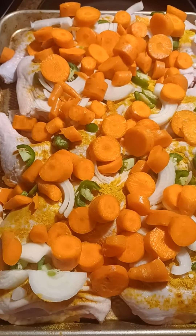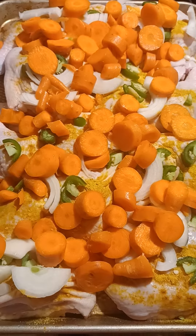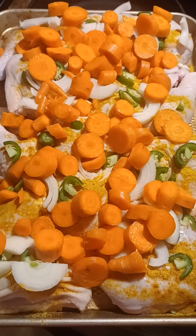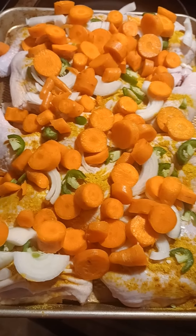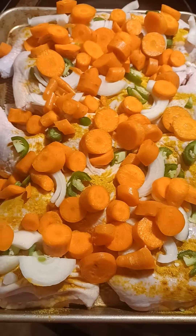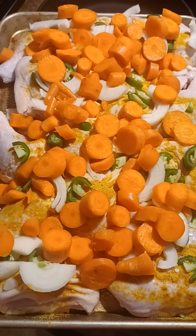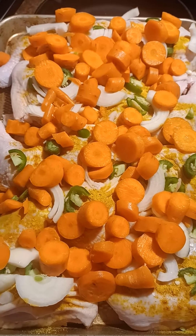Seriously, it's going in the oven at 425 for about 15 minutes, then I'll turn it down to 400 until the chicken raises to temp. That's how easy and simple you can get meat and vegetables on the table every night. Took me less than 10 minutes to chop this up, throw it on the pan. Now all I have to do is wait till that oven goes off.